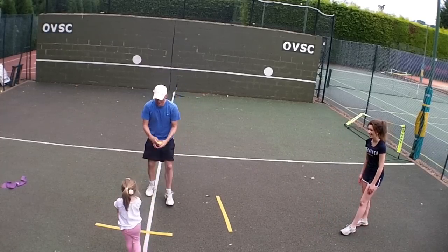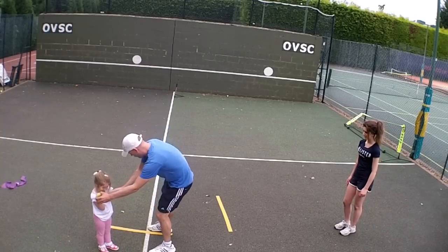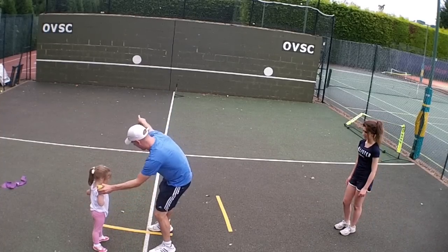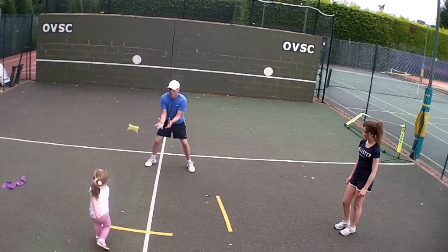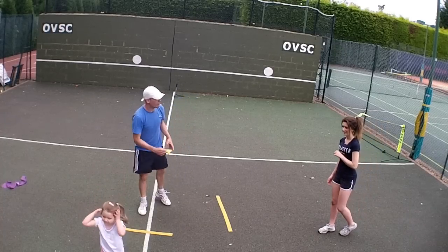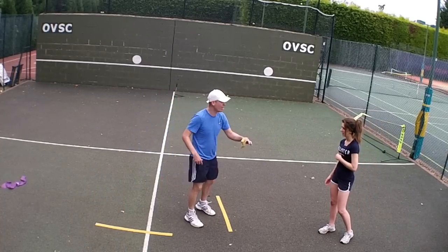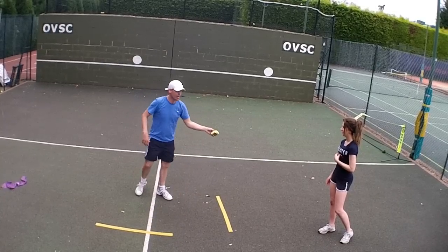Good throw, very good, well done. There you go. Well done. Eloise. Eloise, here's a racket for you. Sorry Eloise. Come and stand near your line.